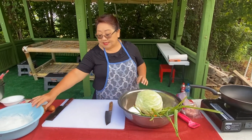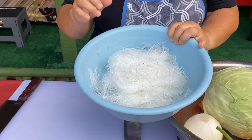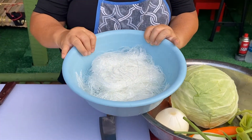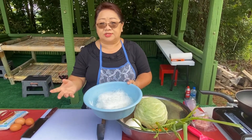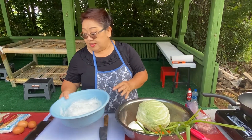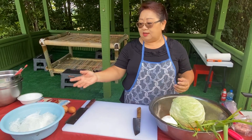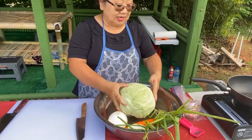First of all, number one thing you need is the clear noodles. They come dry, so you have to soak them in water. You can use warm water or room temperature water and soak them for about 30 to 40 minutes.